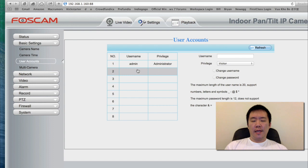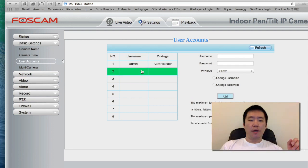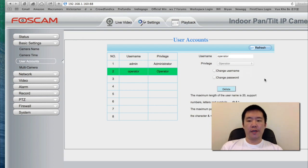User account — most of the time I would not use my admin account. What I actually recommend is to create a second account. Call it something like operator, and just give it a password, and give it operator rights. That way the person logging in can adjust the camera, move it, view it, and talk. But what they cannot do is create other accounts or change your Wi-Fi settings. I'm going to hit add and choose operator.